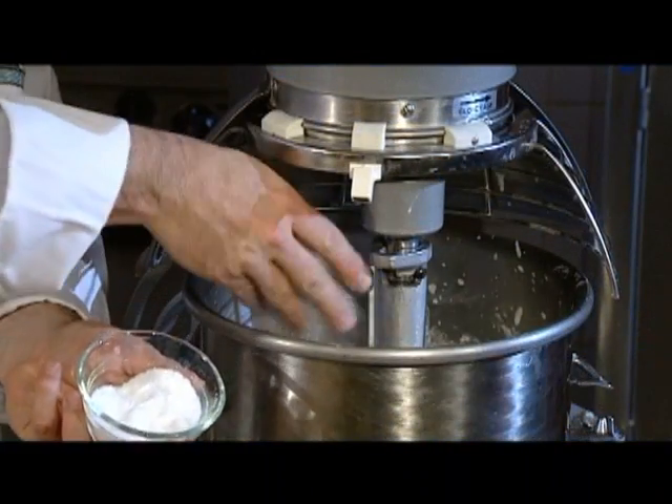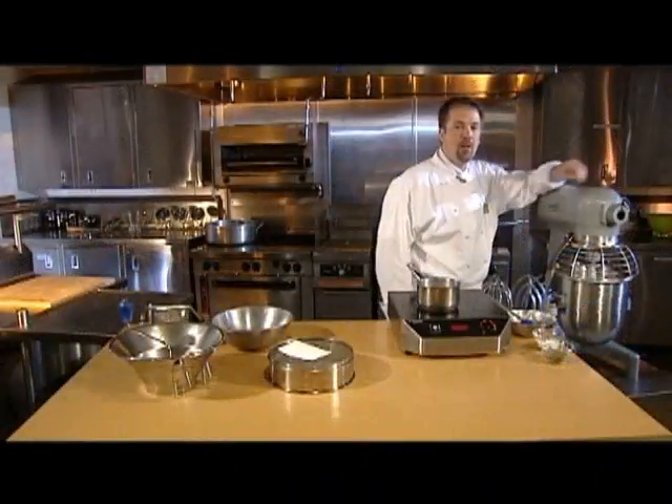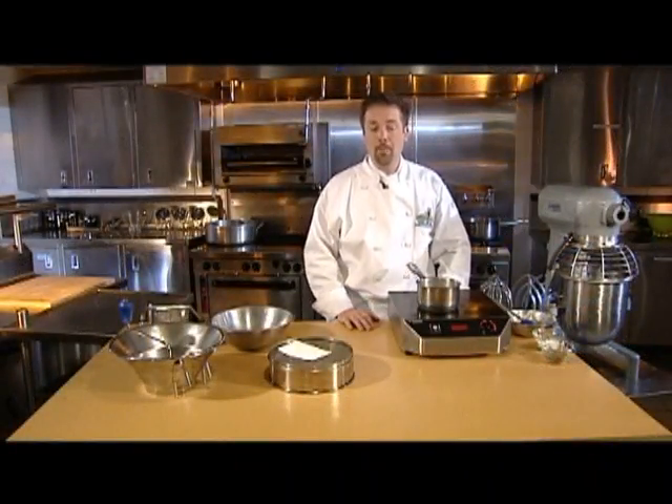Then season with salt and pepper. Be sure not to over mix the potatoes as they can become gummy or sticky.